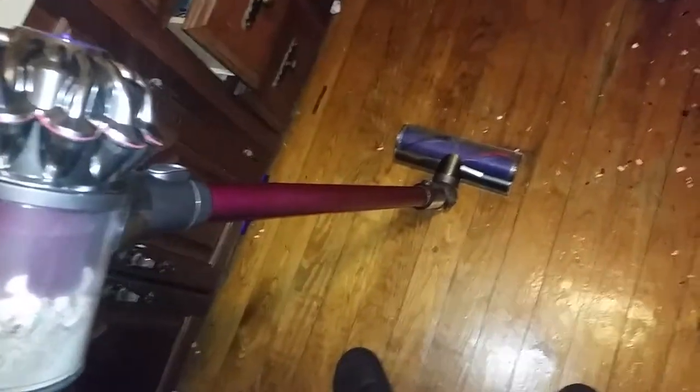It doesn't smell bad like some of the other cleaners I've used — the dust isn't going through the filter and into the air that we're breathing. It's because of those radial root cyclones.